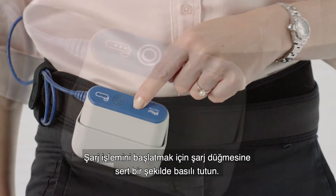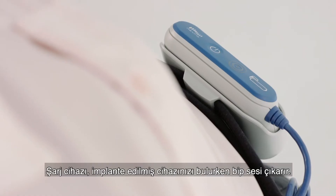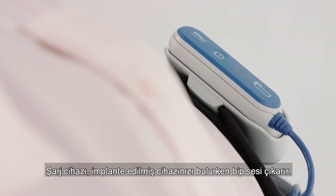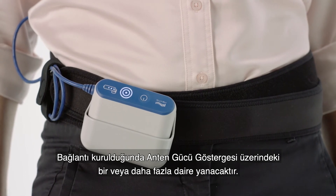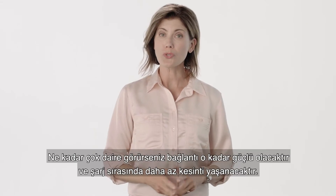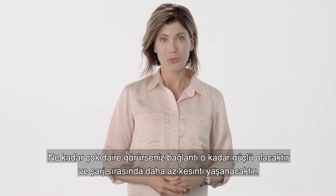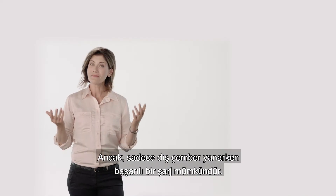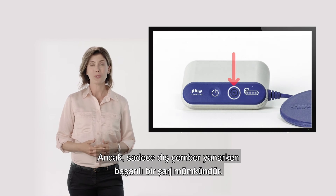Firmly press and hold the start charge button to start a charging session. The charger beeps while it is locating your implanted device. When connection is made, one or more circles on the antenna strength indicator will illuminate. The more circles you see, the stronger the connection and less chance of interruption during charging. However, charging successfully is possible with just the outer circle illuminated.